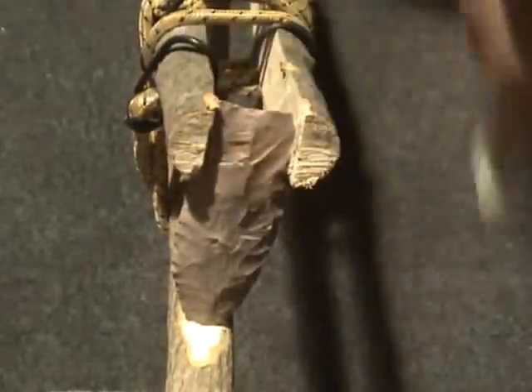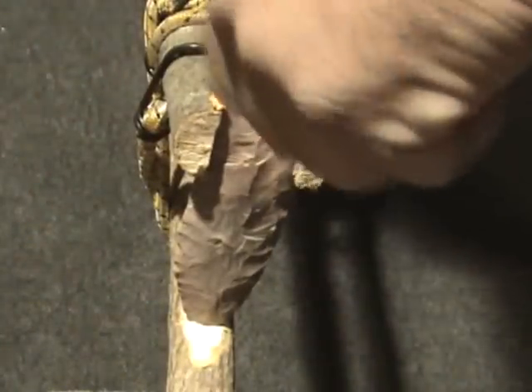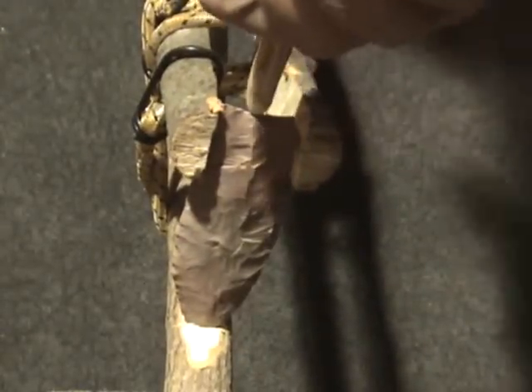Now I'll set it up for the other side. This is how I believe that Clovis points were fluted — at least some of them. That last flake took a flute clean to there. Now I'm going to turn it over and do the other side.